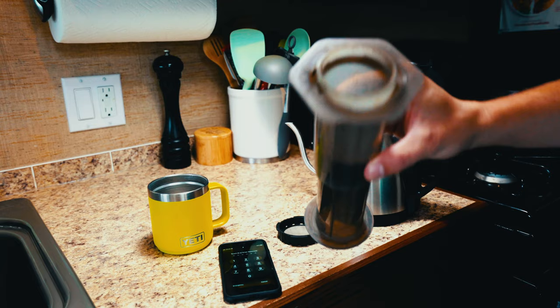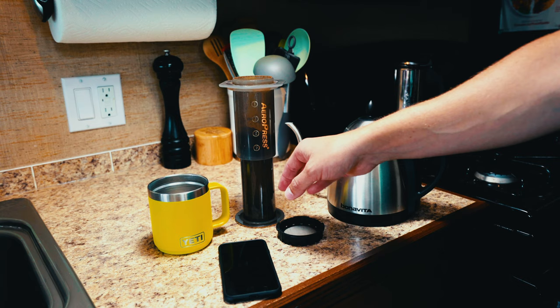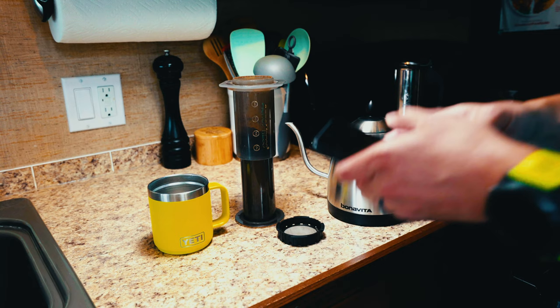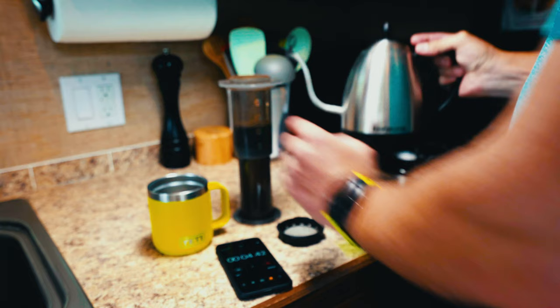First things first, it's about 16 grams of coffee in there. I'm gonna brew a single cup and I'm using the inverted method. If you're new to the Aeropress that doesn't mean anything to you — it basically just means I'm brewing in this configuration here. You can Google and YouTube all kinds of different recipes for this little guy. But this is how I like it and this is how I do it. So what I first do is get my timer set up, and I pour some water in just to the point where all of the grounds are wet, and I let that go for 30 seconds.